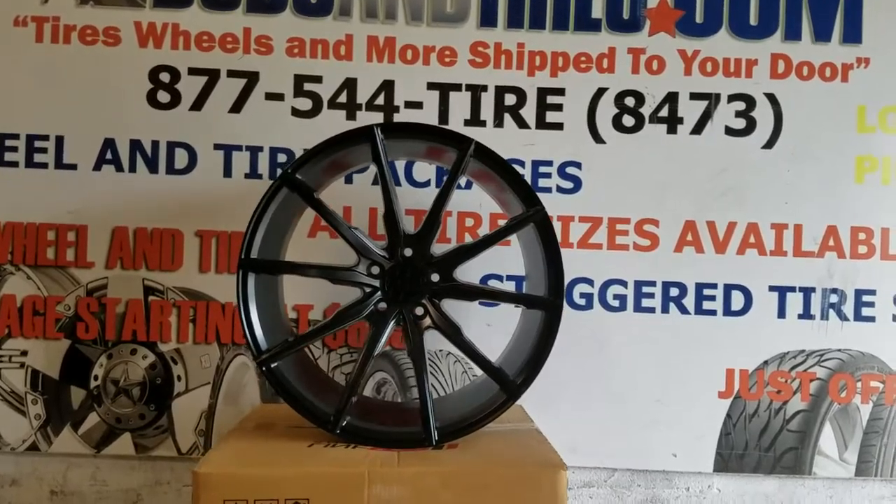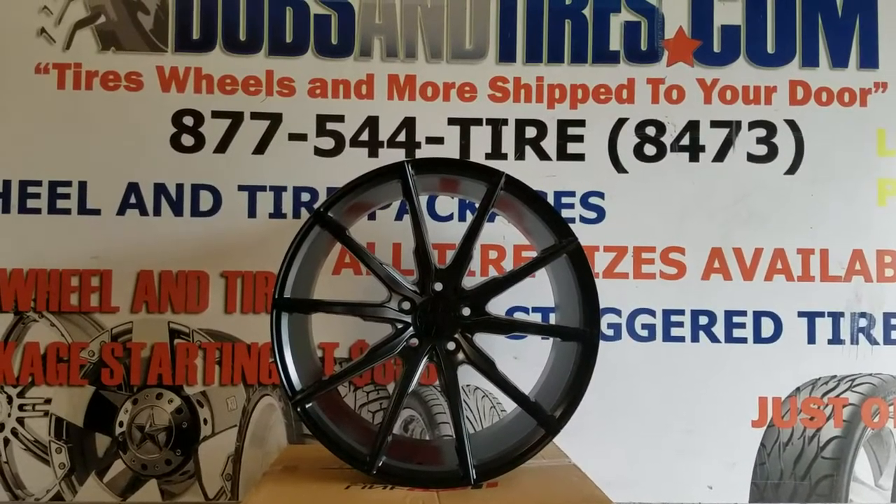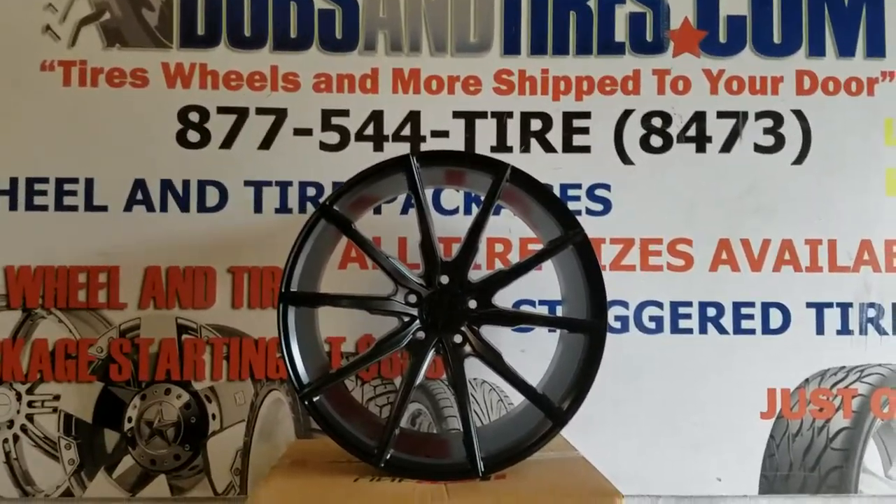You can find these wheels online at dubsandtires.com, or call us at 877-544-8473. This is your boy KB from Dubs and Tires TV signing off.